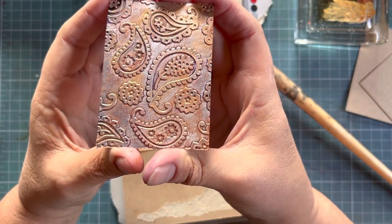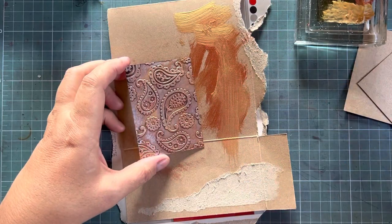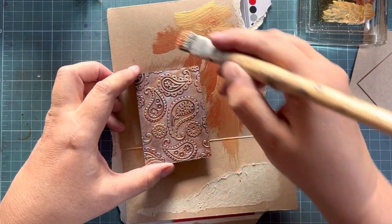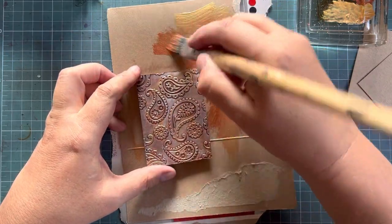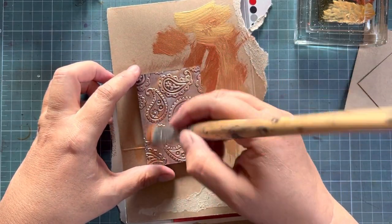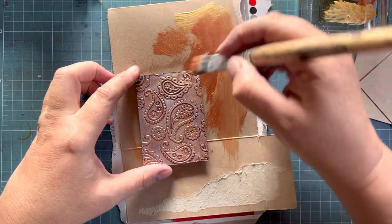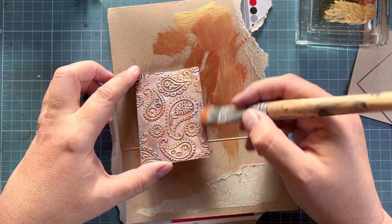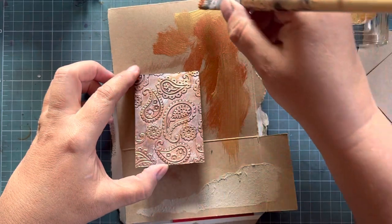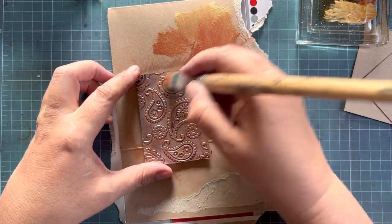Much better — maybe a little touch more of the copper. The other thing you can use if you don't have acrylic are all those fancy waxes you get for other projects — waxes work really well. Experiment with different mediums, find what you like, and if you're trying something new please share it with us so we can learn from you too.